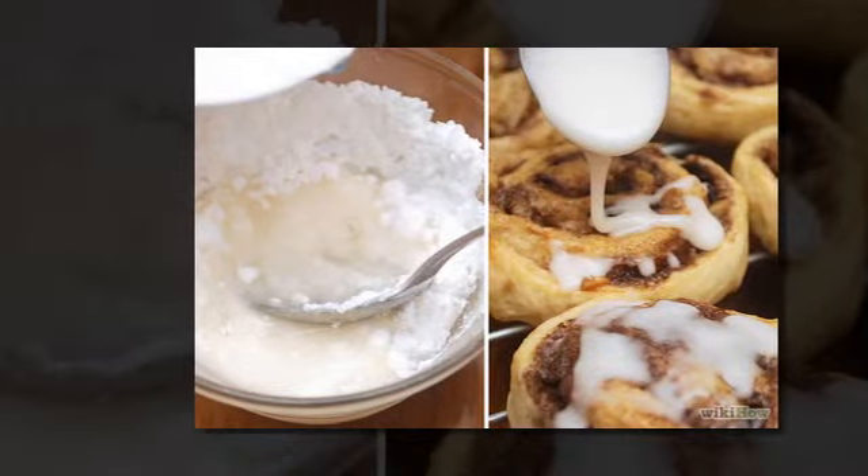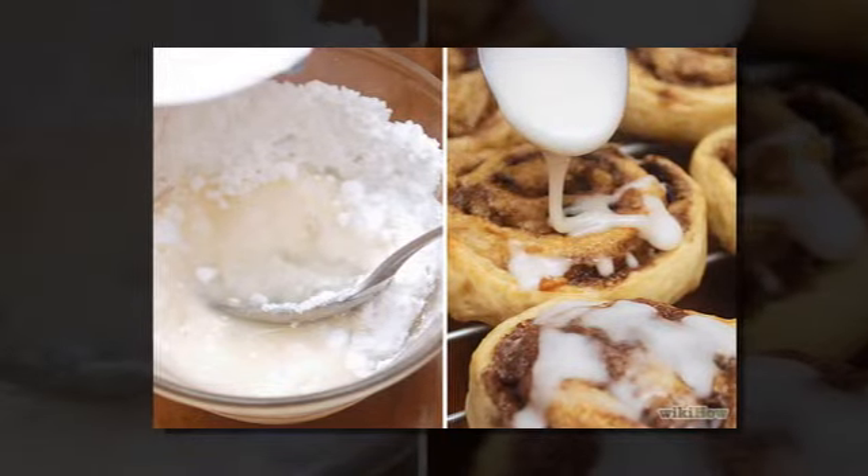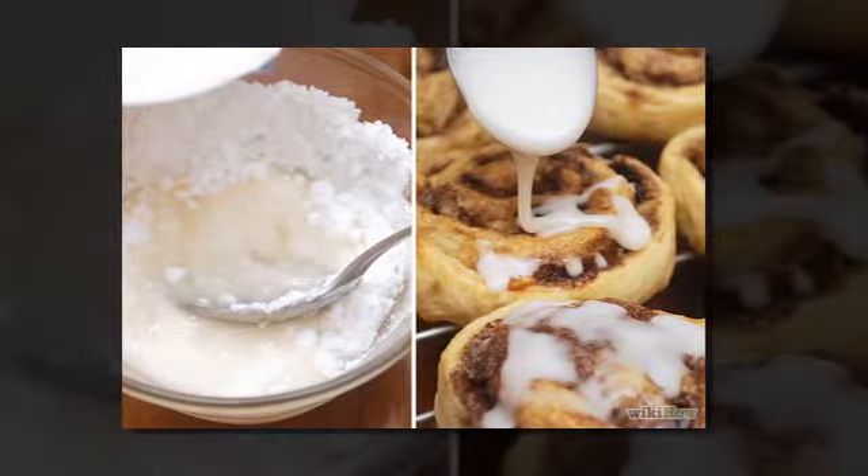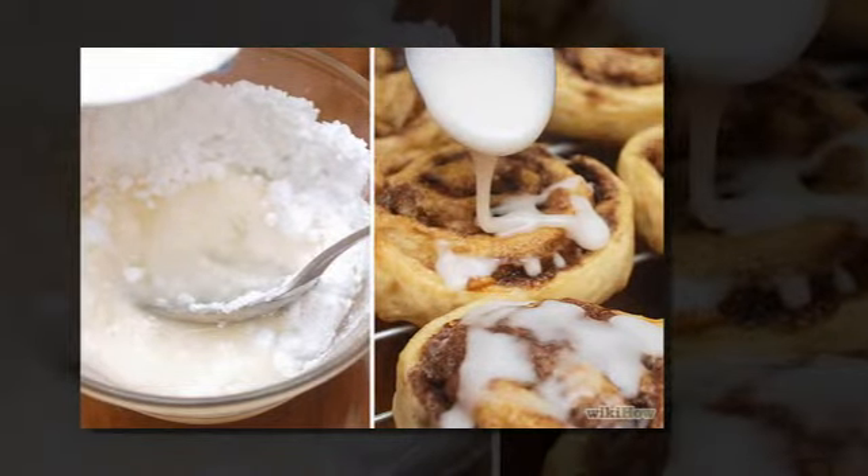Step eleven: mix the sugar glaze ingredients together while you wait. For every one cup of sugar, add one tablespoon and a half of milk. For two cups of sugar, you need three tablespoons of milk.